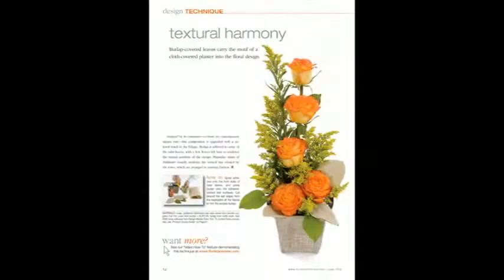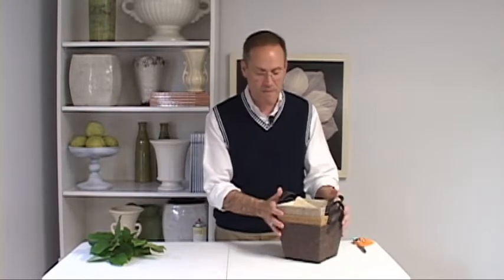Welcome to the online video that pairs with the technique department in each month's magazine. I'm Talmadge McLaurin, publisher of Florist Review. In case you haven't noticed, burlap is one of the hottest trends this year, and I have found these great containers from Burton & Burton.